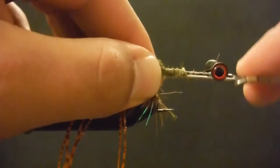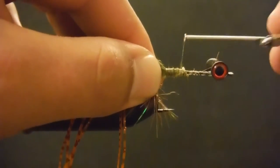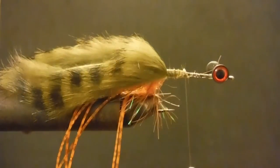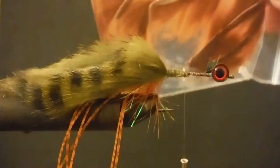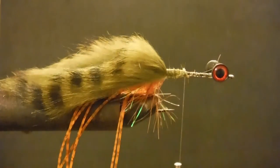Now we just want to tighten it in. The good thing once again about this clear nylon thread — we get a lot of thread wrap. Next thing we're going to do some rust cross-cut zonker; you can do it barred if you like. I don't know that it makes a hill of beans difference.